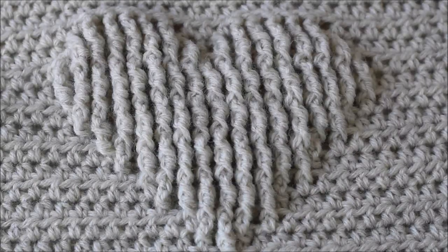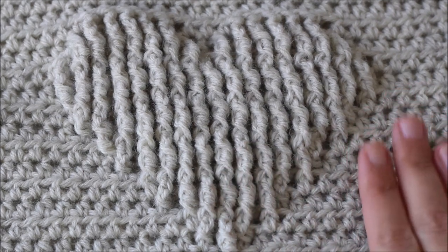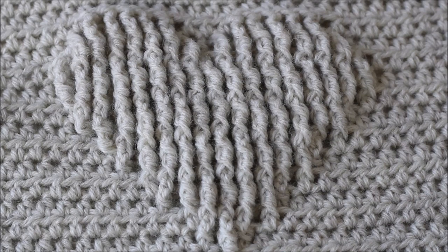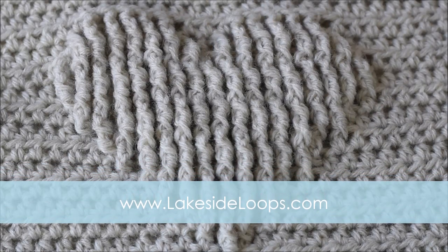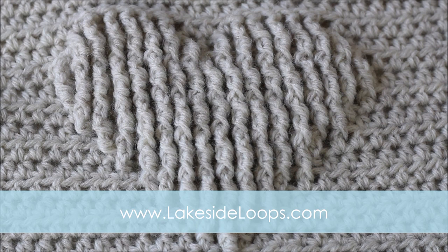Hi everyone! This is Kimberly from Lakeside Loops and today I'm going to be showing you how to make this raised heart square that's part of the Traveling Crochet Afghan series. You can find the full written instructions for this square on my blog lakesideloops.com, as well as a link to the main landing page for the Traveling Afghan series where you can find links to all the other squares that are part of the Crochet Afghan as well as the Knit Afghan.